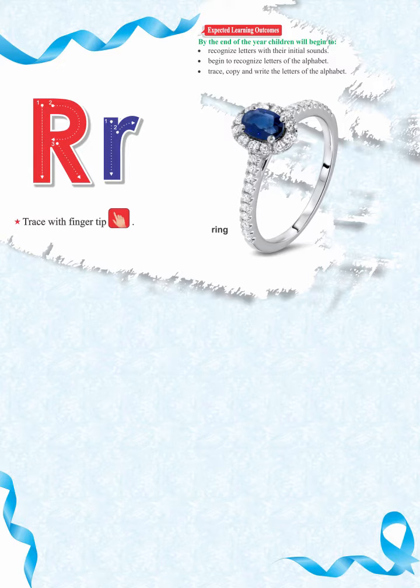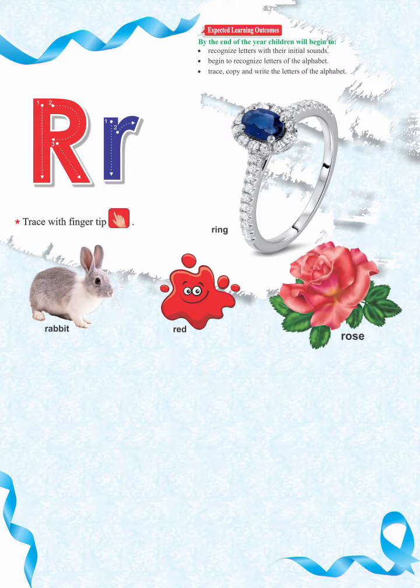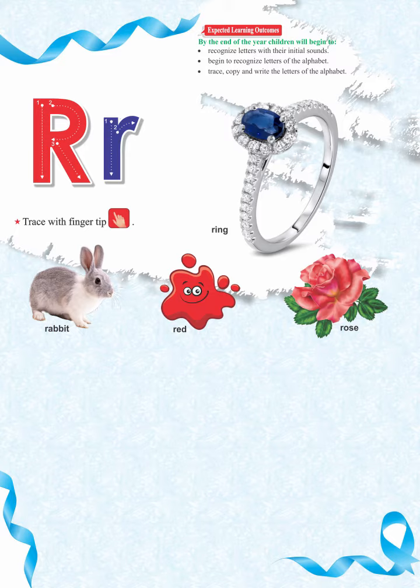We have also added additional vocabulary to enhance the knowledge with beginning sounds like R: rabbit, R, rabbit. R, red, R, red. R, rose, R, rose.